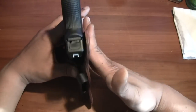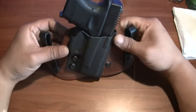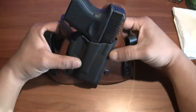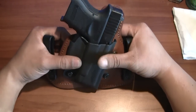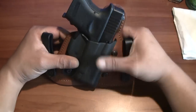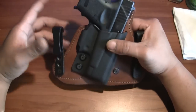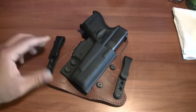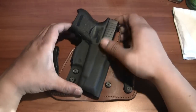When wearing it, your body is pressed against the leather on one side, and your jeans or pants pressed against the other side with the belt loop — that causes additional tension. You can also adjust the tension by how tight you have your belt.